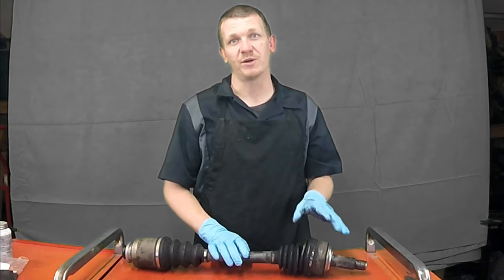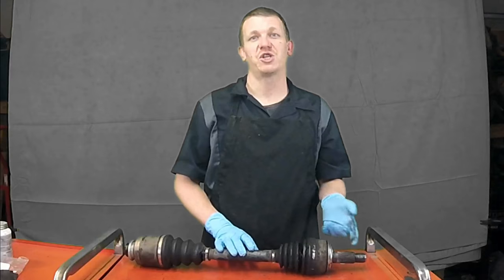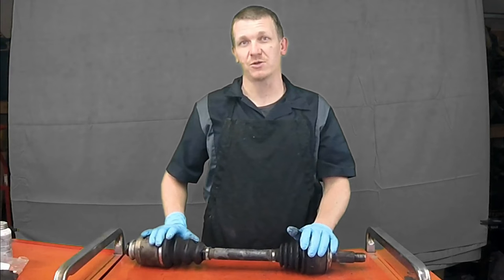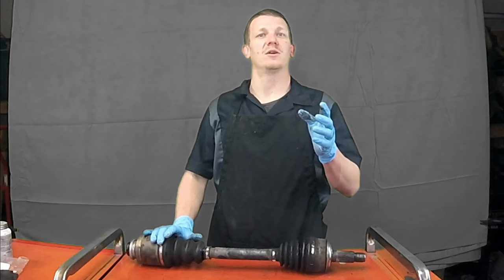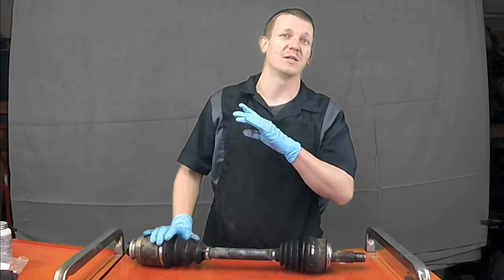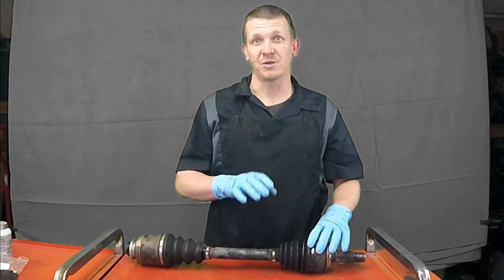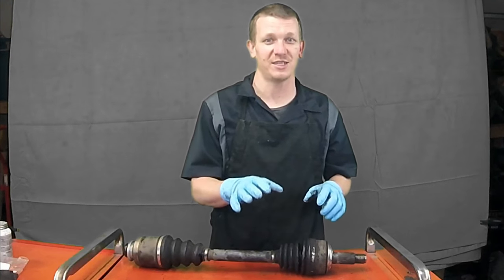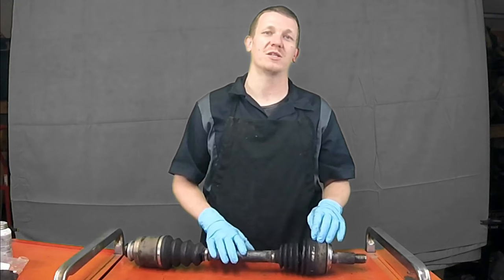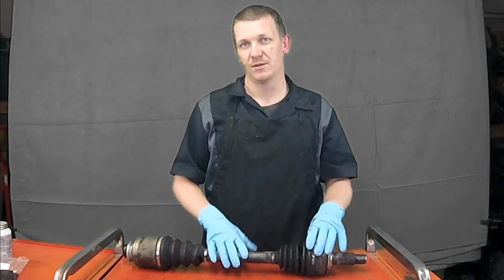This is really common — the boot breaks like this. In this situation, what we need to do is replace the CV shaft to get rid of that clicking sound. If you check out my other videos, I do replace this part on the TSX, and it's very similar if not the same to many other Honda and Acura models. The clicking sound doesn't pertain to just this vehicle — it applies to all front-wheel drive vehicles. If you're getting that clicking sound, check your CV shafts and check those boots on the inside of your tire, and make sure you fix it as soon as you can.